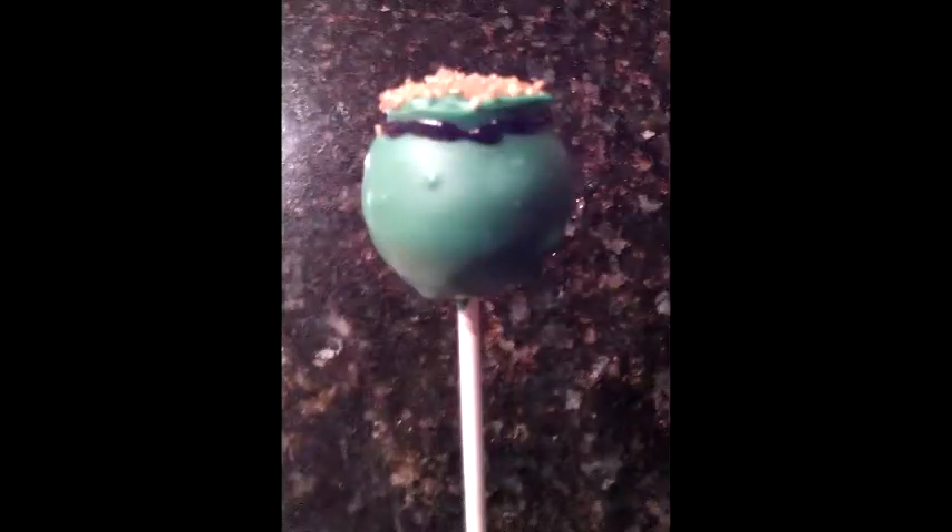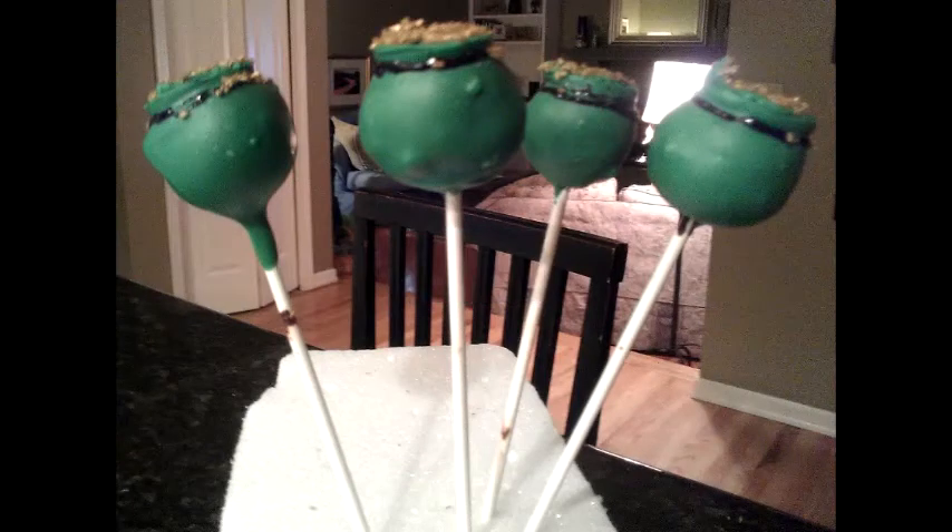There are your completed Pot of Gold Cake Pops! I hope you guys enjoyed this tutorial. I love making this recipe — it was really fun and easy, and really quick. I made about four of them in like 15 minutes, so it was really not that hard. Please comment, subscribe, and like as always, and I will see you later. Bye-bye!